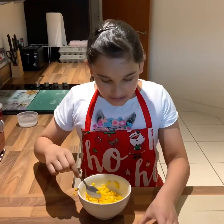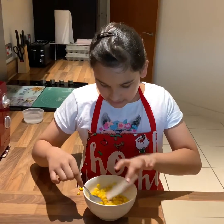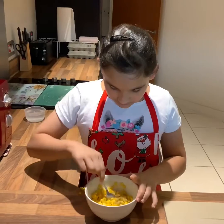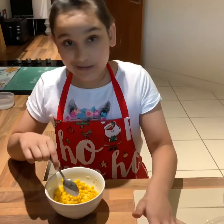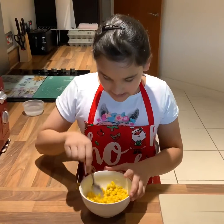Now add in your chaat masala — totally optional but I prefer it very much because it tastes great. I don't really prefer pepper but you can add it — it's totally optional. I'm going to give it a good last mix.